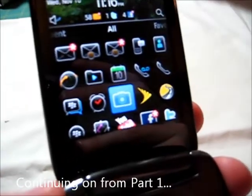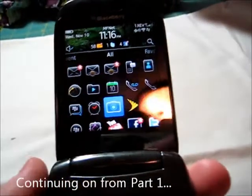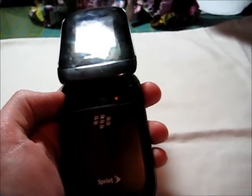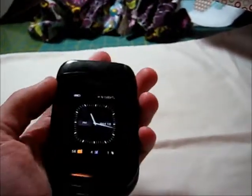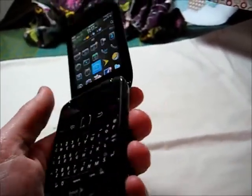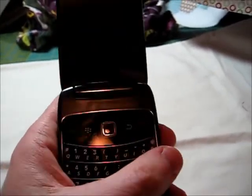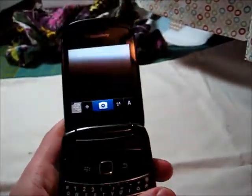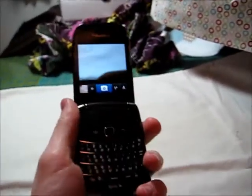One thing I don't like on this is where the camera is set. It's right here on the back end, which normally is not a bad idea — I like having the camera on the back side. However, on a flip phone like this, it's already short and fat enough, and already awkward to hold. So when you go into the camera app and pull it open, my finger's in the way because of the natural way I hold it.